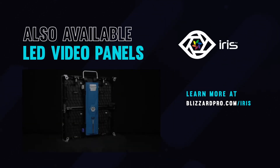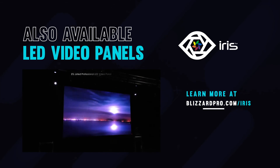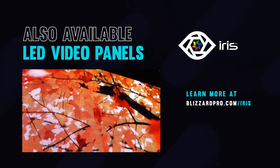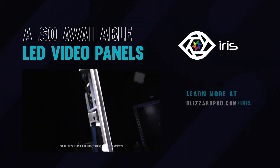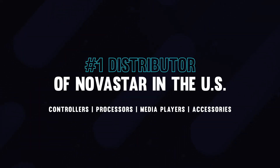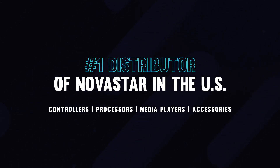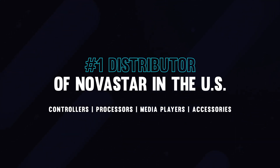If you're looking for video panels to go with these processors, be sure to check out Blizzard's huge inventory of indoor and outdoor Iris panels — they're in stock and ready to ship. And don't forget, we are the nation's number one Novastar dealer, so we can probably get you some pretty competitive pricing on the entire lineup of Novastar controllers, processors, media players, and accessories. Thanks for tuning in!